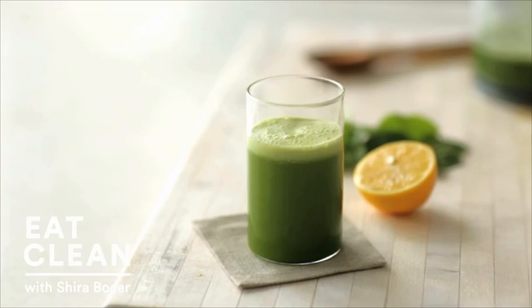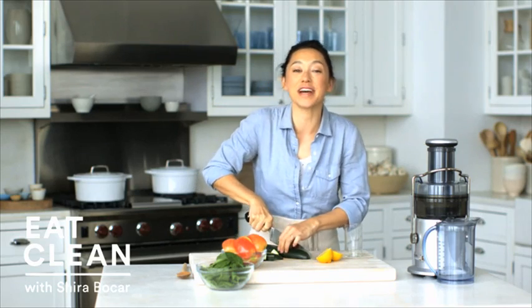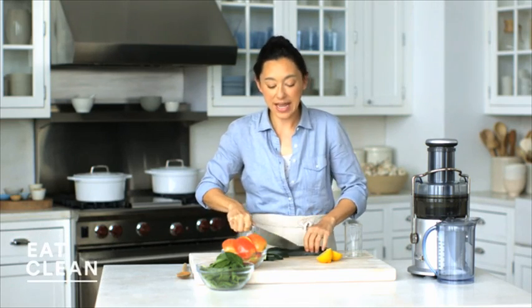Juicing is a great way to get all the nutrients that your body craves. This lemon cucumber apple juice will deliver your daily dose of vitamin A, vitamin C, and iron.